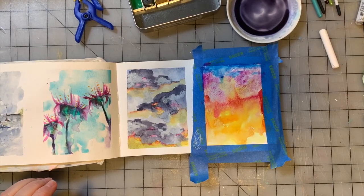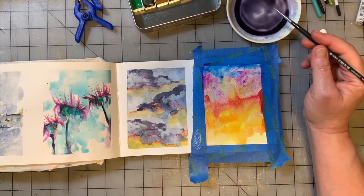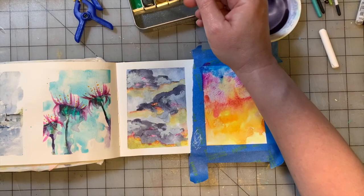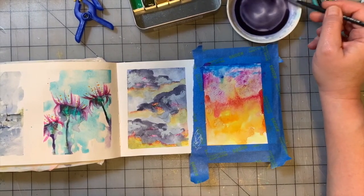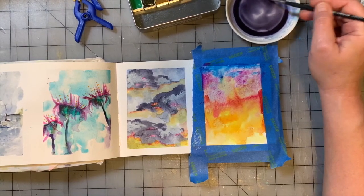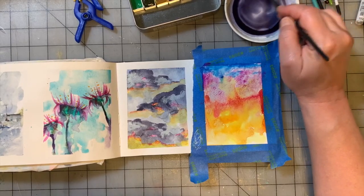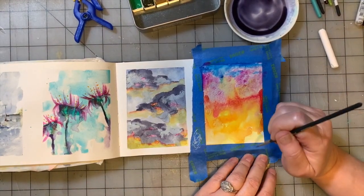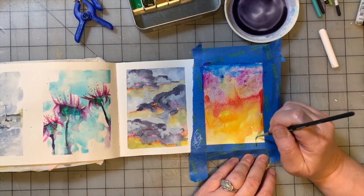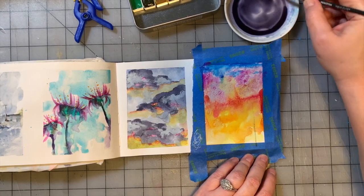Now we're going to switch to the tiny round number one brush we've been using, and I'm going to add a little bit of the green — Jane Davenport Water Spirit — to this blue gray I've got on the palette already. I want to just gray up that green a little bit, and we're going to add some water to it so it's not so dry.